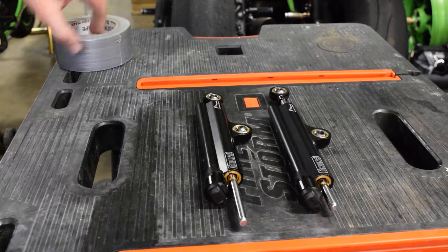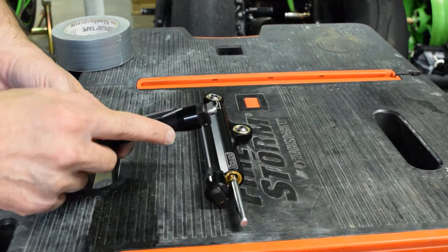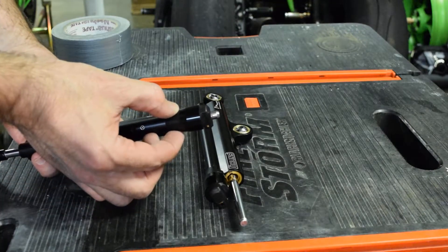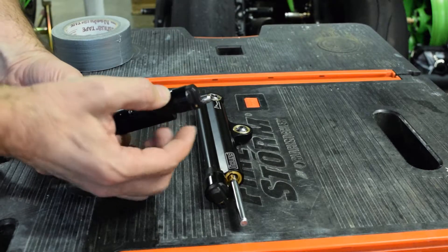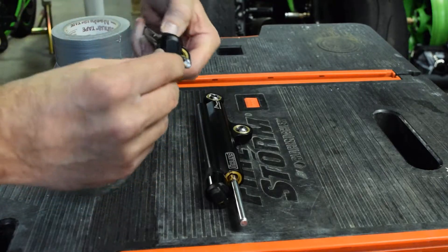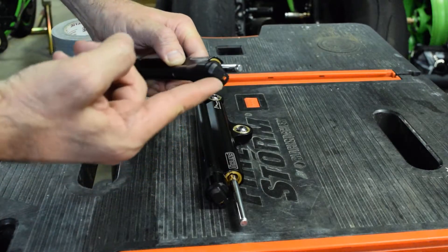This little plastic piece right here is spring-loaded. You slide this back, and when you slide it back you can turn the front part so that the connector is pointing straight up.